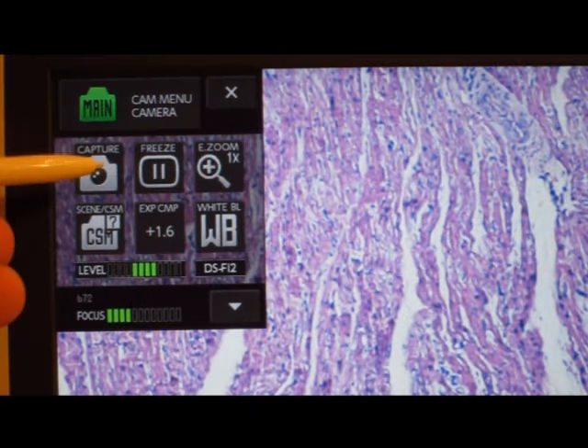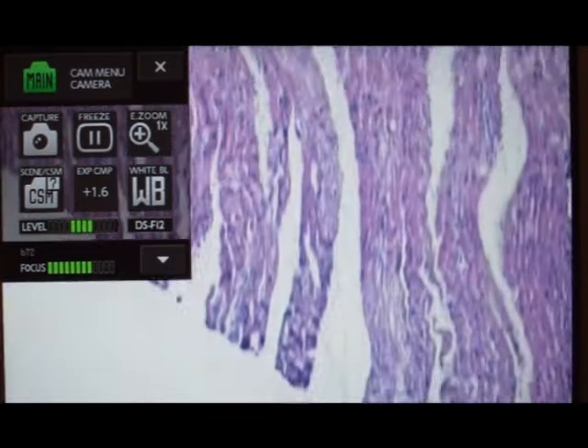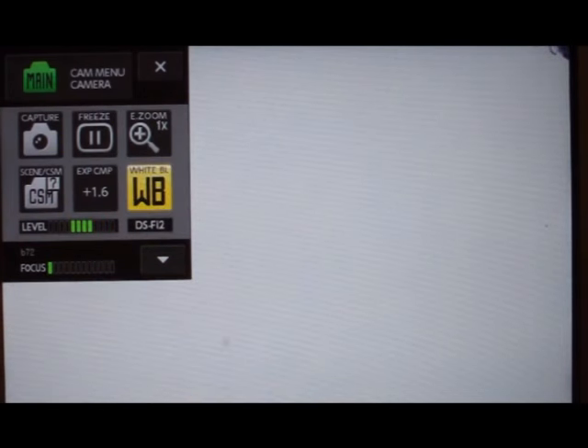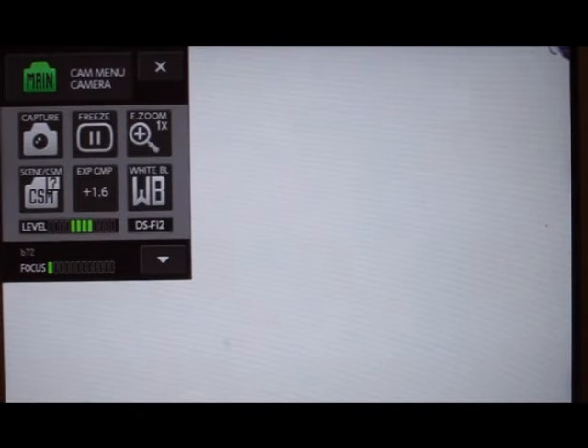Here you can adjust the brightness, select a custom setting, use the focus gauge, or magnify the image for sharper low-power photographs. If a white balance is needed, just move the stage to a clearer white area, click on the white balance icon, click OK, then bring back the sample.